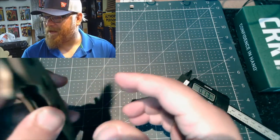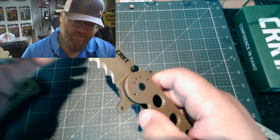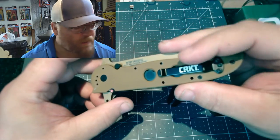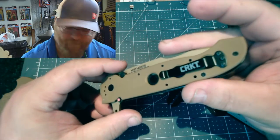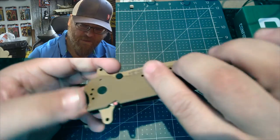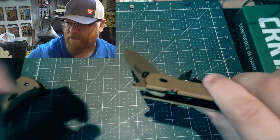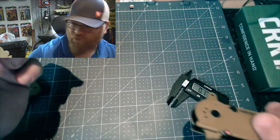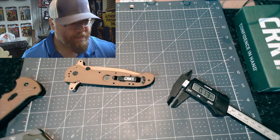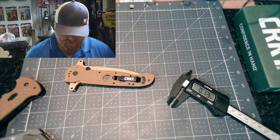You can wave it too using the Emerson wave technique, because the corner will sit in your pocket. As you're pulling it out, this corner catches. If you pull it back toward your pocket and pull out, it does catch. Let me demonstrate one more thing.